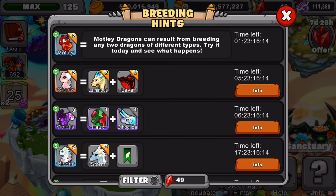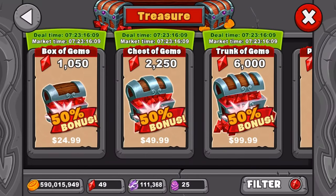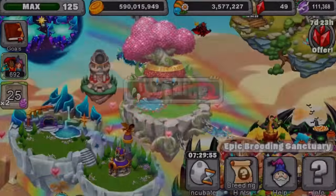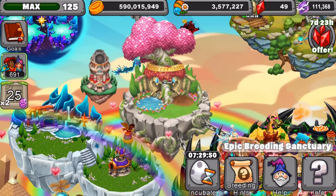I started off with the gem deal they did — I bought $25 worth of gems, which is 150 gems. And I didn't get the dragon. So I'm just going to wait a little bit until I get more gems and just breed the dragon normally.